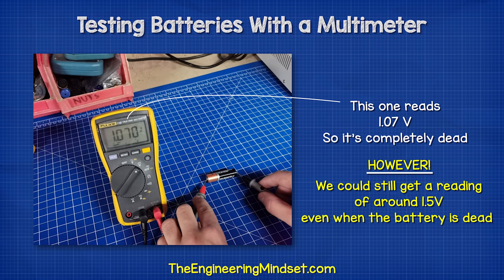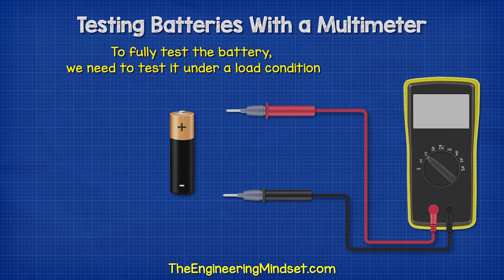However, sometimes we could still get a voltage of around 1.5 volts, even if the battery is of no use. To fully test the battery, we need to test it under a load condition to check whether it's still useful. And for that, we need a resistor.